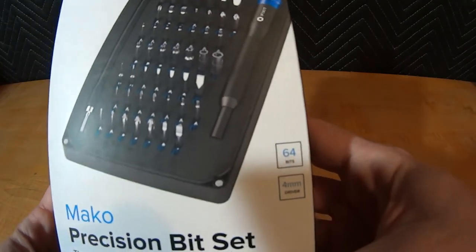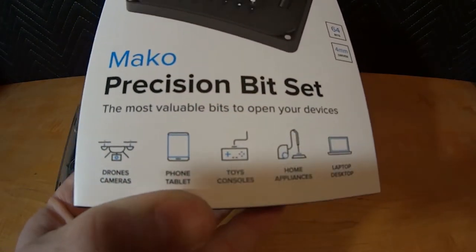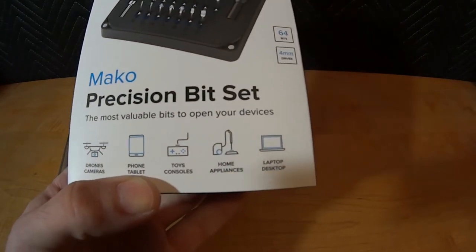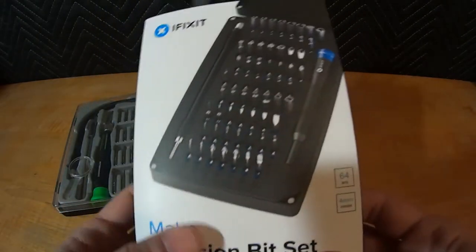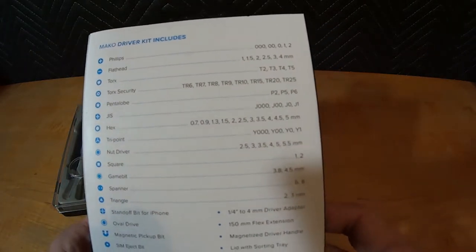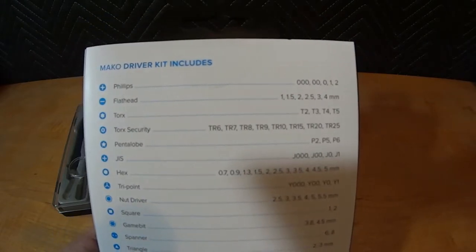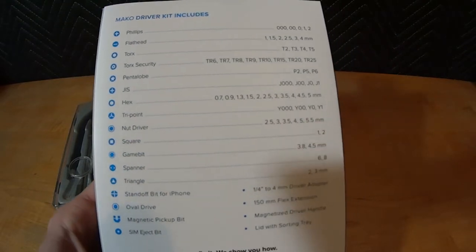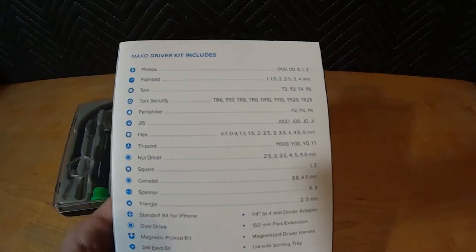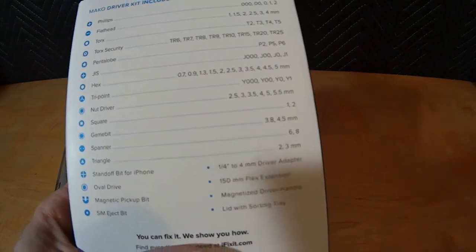I've seen this set on some other YouTube repair-type sites and hobbyists, and they show you kind of what their market is. They're shooting for the guys who play with cell phones, toys, and such — and that's actually why I had to consider purchasing this. This set was shown to me by a co-worker after I had seen it online, and it was the first time I had seen one in person. It's really a pretty impressive set. The person that showed me this at work plays with a lot of stuff and had nothing but good things to say. So thanks Jeremy for the recommendation.